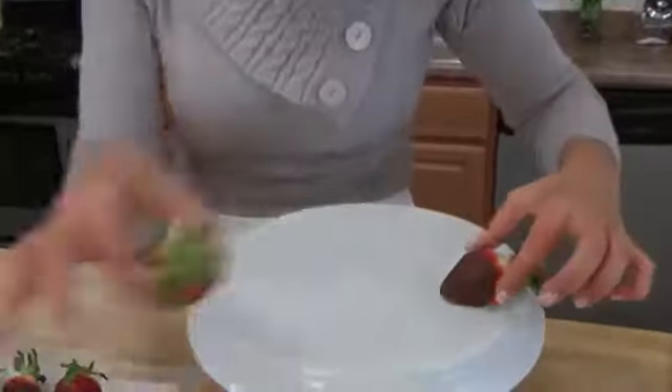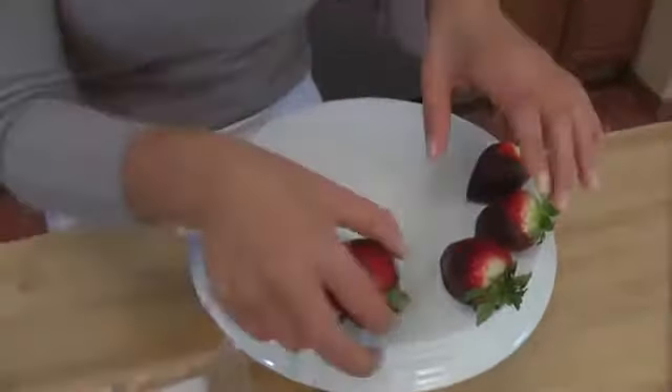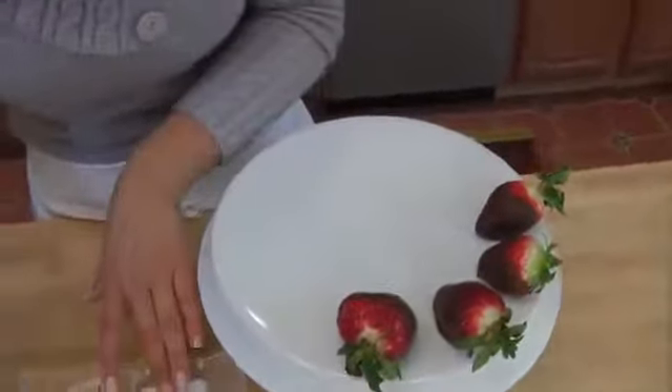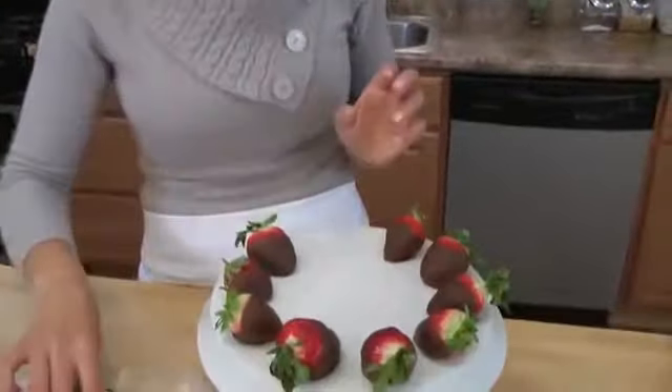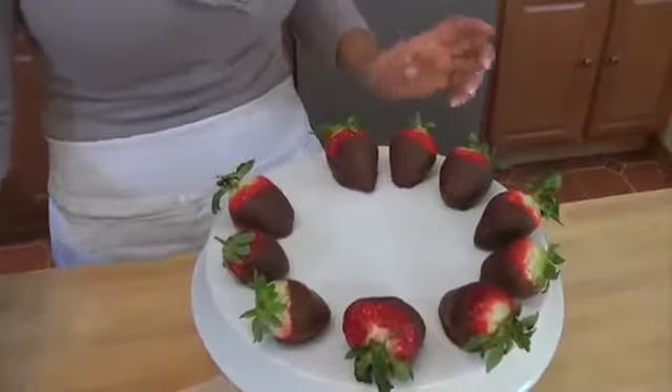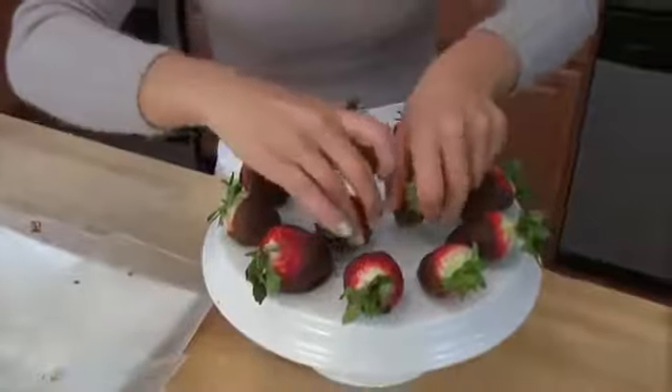My strawberries are absolutely perfect. I let these cool on the counter for 5 minutes, then in the fridge for 15 minutes, and they're just as I want them — nice and firm. The chocolate doesn't crack because we let them cool at room temperature first and then put them in the fridge, which is the way to go. Look at that, they slide right off. Now you can make them perfectly in your own home. You can make them however you like — milk chocolate, bittersweet, or semi-sweet. Totally optional and to your liking.